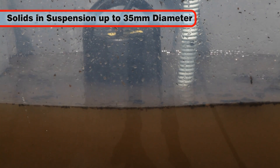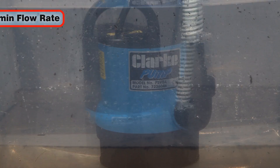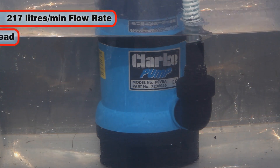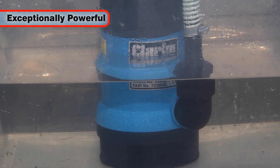It will move solid waterborne objects in suspension of up to 35mm in diameter. With a maximum flow rate of a massive 217 litres per minute and a maximum pumping height of 8 metres, the PSV 5A is exceptionally powerful for its size.